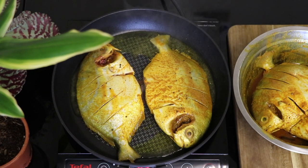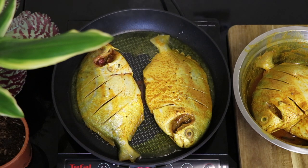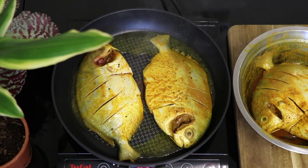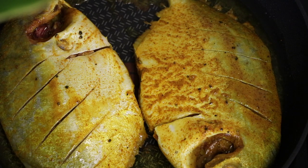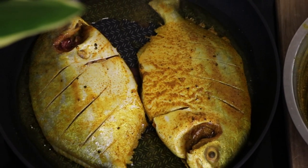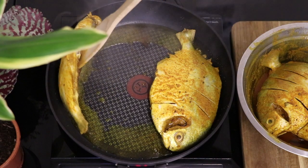Maybe it might take longer, maybe it might take a little less time depending on how good your cooker is. It's best to cook it in a way where the fish is crunchy on the outside and a little bit soft on the inside, so that the fish stays really juicy inside and just doesn't dry out.